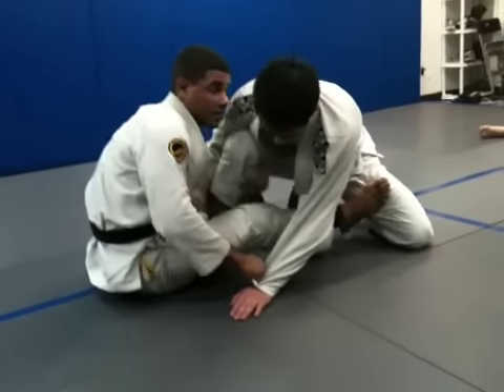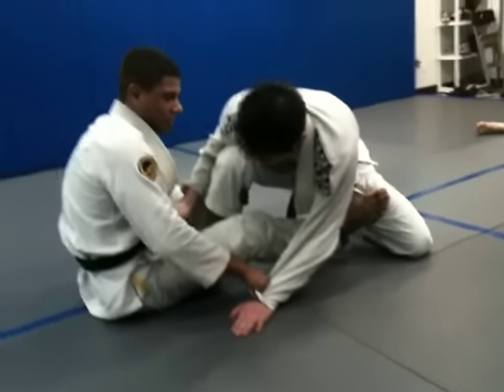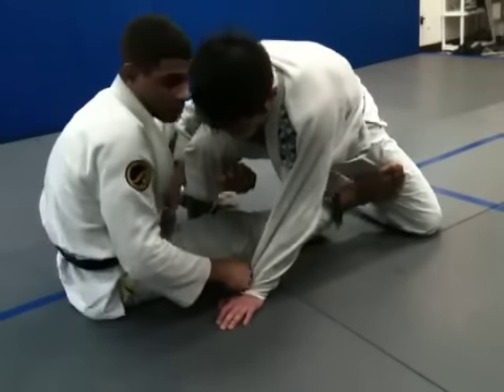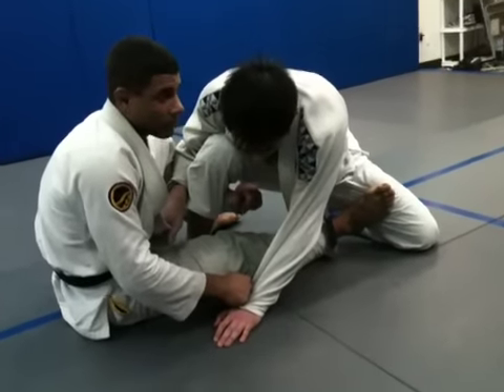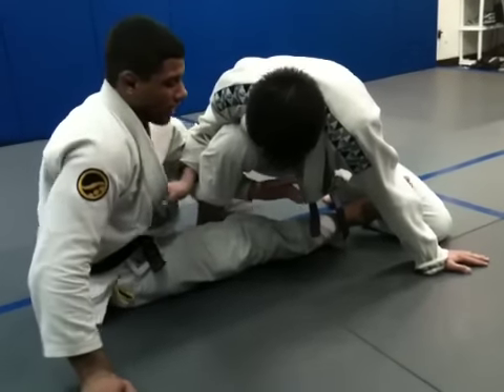Grab him behind his knee. Fist deep here — my fist is showing. I'm not grabbing with my hand here, I'm not using any cupcake grips here. Fist deep here. Once I'm ready to finish and sweep, my foot is going to come from the thigh to his far ankle.